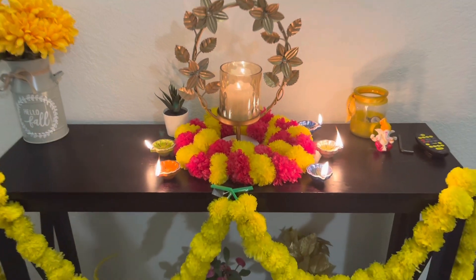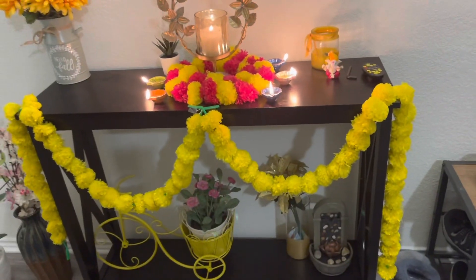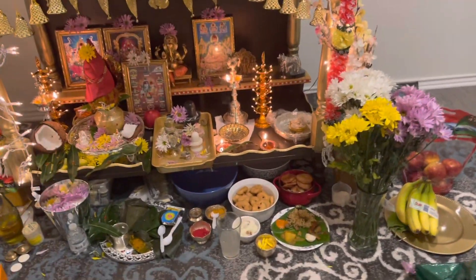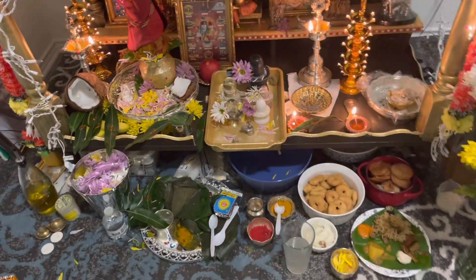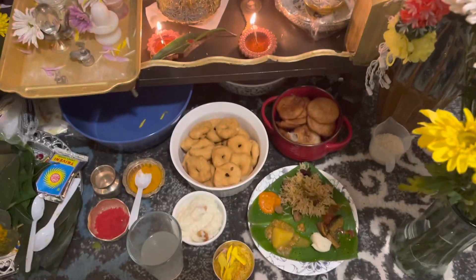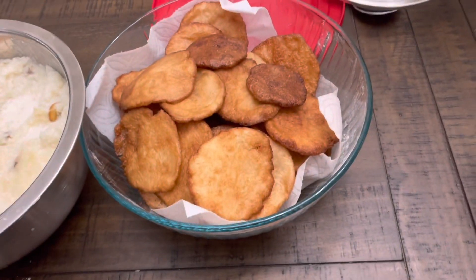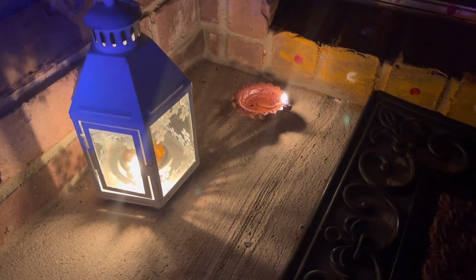Hi everyone, welcome back to my channel, it's me Pratusha here. Happy Diwali! In this video I want to share how we celebrated Diwali and performed the Kedar Esvara Vratam puja, made different prasadams for this vratam, and we invited 40 people for this puja. I want to share with you all how we celebrated all these things.